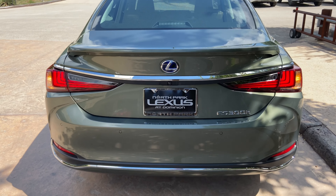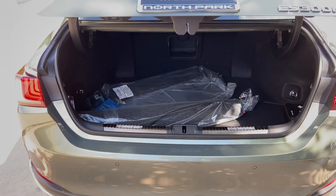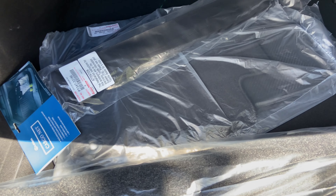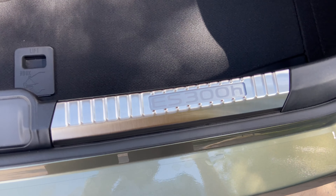We have our carpet floor mats, cargo net, center pass-through, first aid kit, and illuminated trunk sills.